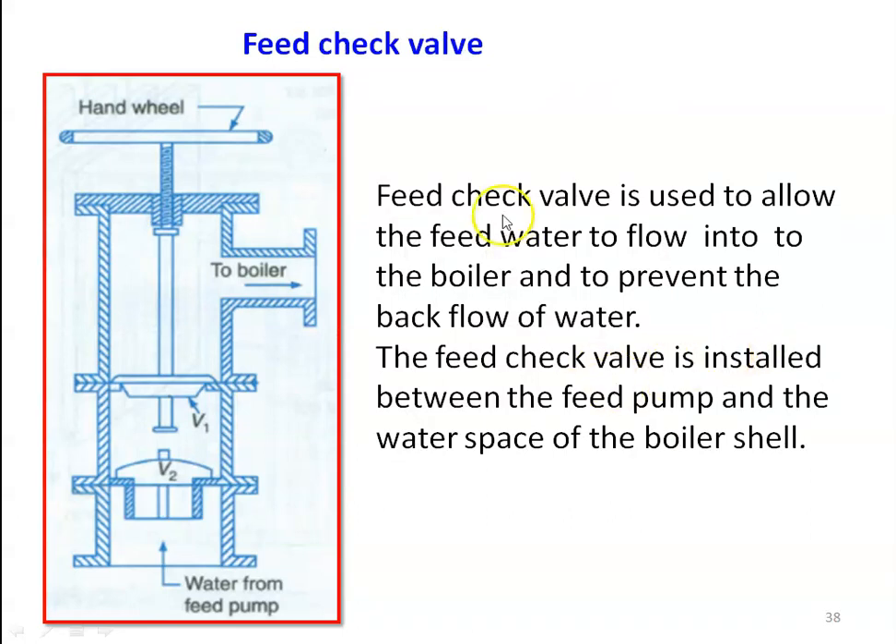The feed check valve is used to allow feed water to flow into the boiler and to prevent backflow of water. It is installed between the feed pump and the water space in the boiler shell. Water from the feed pump comes in and is admitted by valve V1; by rotating the handwheel, V1 is lifted and water flows to the boiler. Valve V2 prevents backflow of water from the boiler to the feed pump. When the handwheel is closed, V1 closes, and V2 also prevents any backflow.